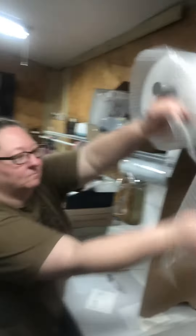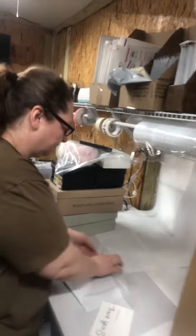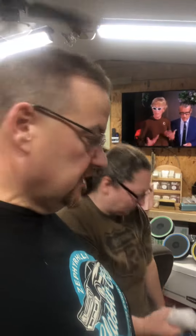So here we go. A little packing job we got going on. She gets some bubble wrap, and she wraps it up really well so during shipment it doesn't get damaged, doesn't get wrecked.